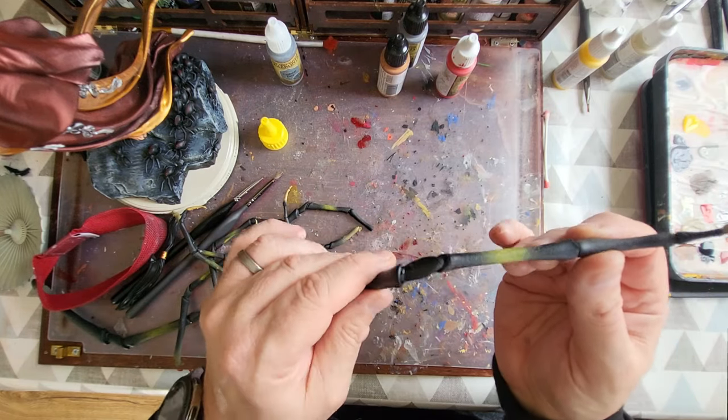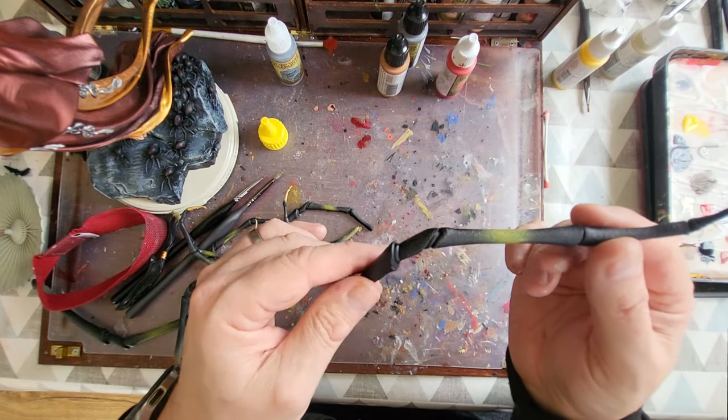I'm going to glue them on now and then they're finished — all done and dusted.